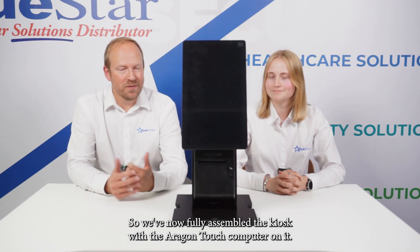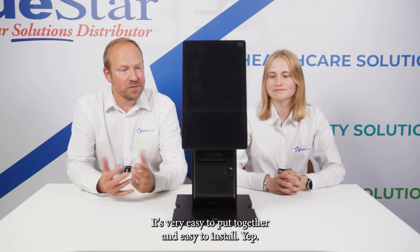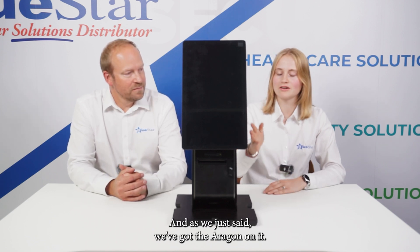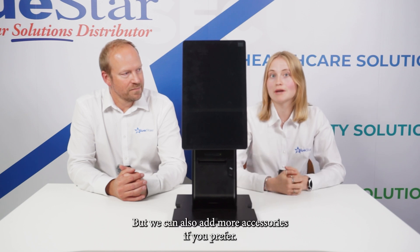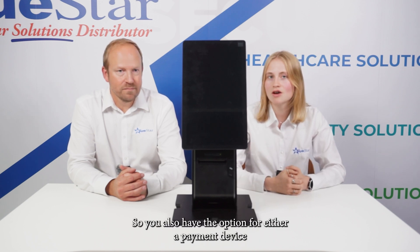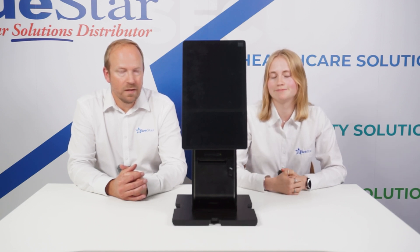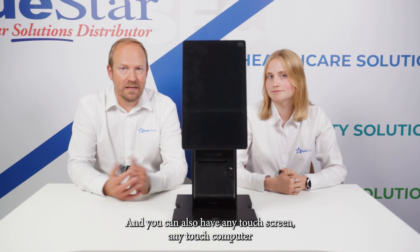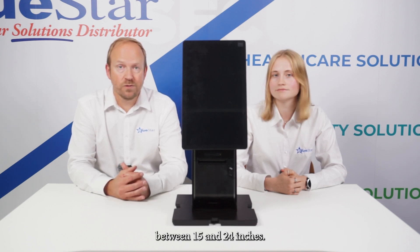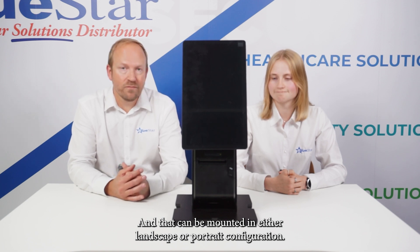We've now fully assembled the kiosk with the Aragon touch computer on it — it's very easy to put together and easy to install. We've got the Aragon on it and the printer on it, but we can also have more accessories if you prefer, such as a payment device or a barcode scanner. It's very configurable depending on what your solution needs to be. You can also have any touch screen between 15 and 24 inches, mounted in either landscape or portrait configuration.